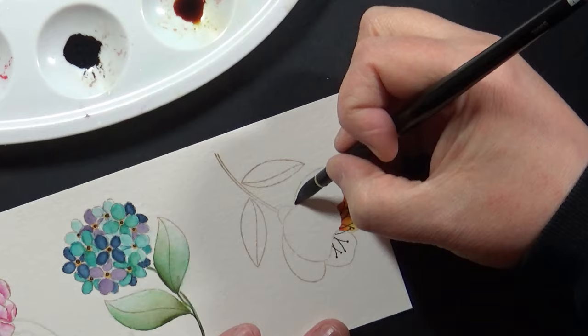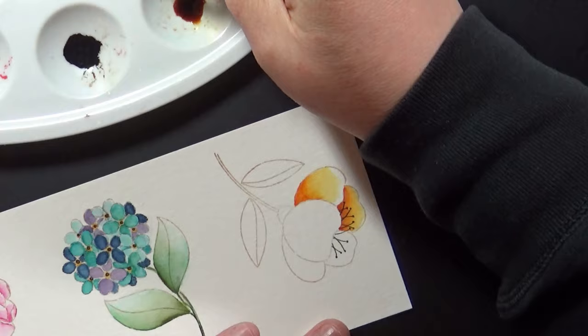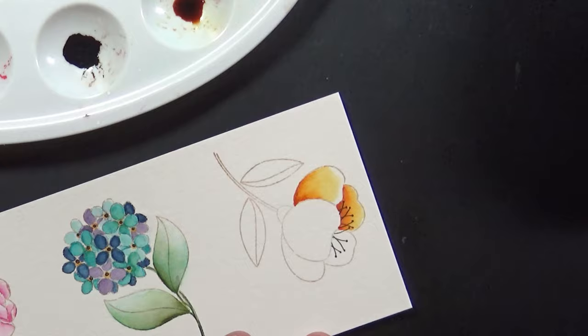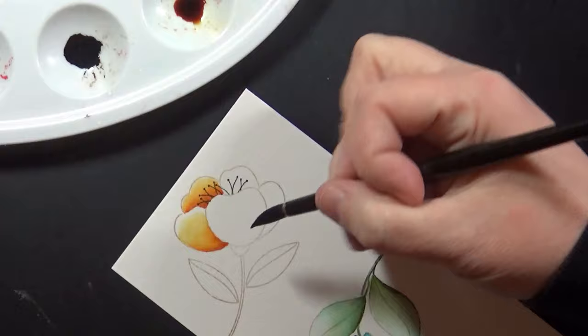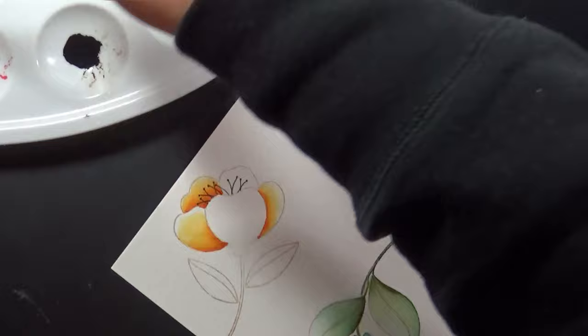Essentially what I like to do is pick up the reinker — that paint from my palette — totally concentrated, and put that down wherever I want my color to be the darkest. I then take my paintbrush, after I've put it where I want it to be the darkest, rinse it off in the water, pat it mostly dry on the paper towel, and go back and blend. Here I'm putting down that color where I want it to be darkest, then I've rinsed off my paintbrush, patted it dry, and I'm going back to that edge where the darker color ends and blending it out.